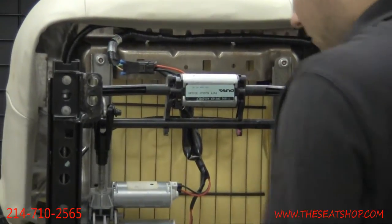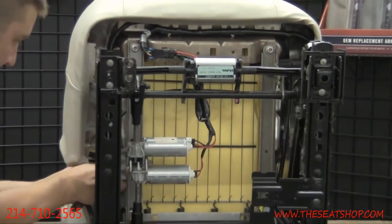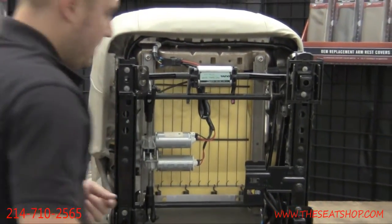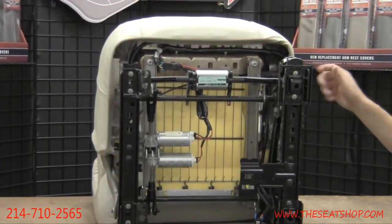Go ahead and reconnect all your electrical connections that you took off before. Now it's time to make that cut for the side electrical panel.